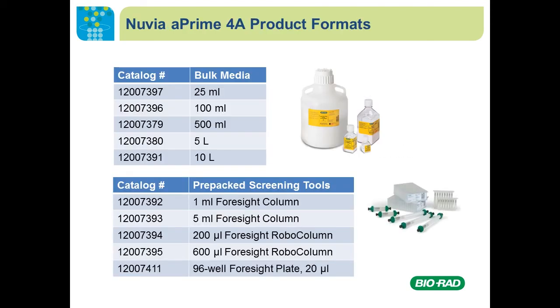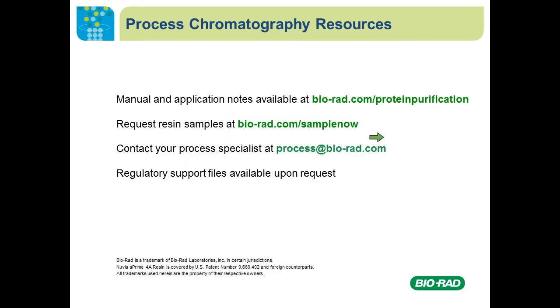The product is offered in multiple formats. We have a 96-well plate and up to 5 milliliter pre-packed columns for condition screening and method development, and for large-scale production we also offer bulk resins. For additional information such as user manuals or application notes, you can go to our website at biorad.com, where you can also request samples. You can contact our process specialists for additional technical support, and we are often on-site to help you if needed.